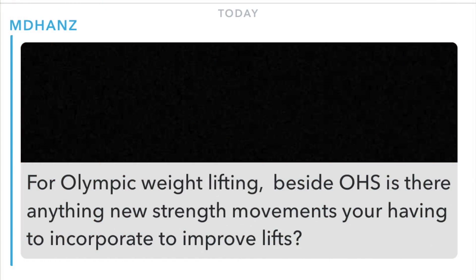Our next question asks: for Olympic weightlifting, besides overhead squat, are there any new strength movements you're incorporating to improve your lifts? My overhead squat was like 75 to 95 pounds when I started, so that's a great question. It all comes down to upper back and opening up your chest. My chest has always grown easy, so I was kind of closed up — when I was trying to put a bar over my head, my shoulders didn't even know what was going on. Ideally, build tons more upper back work.